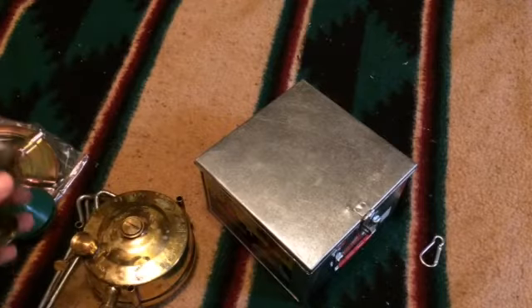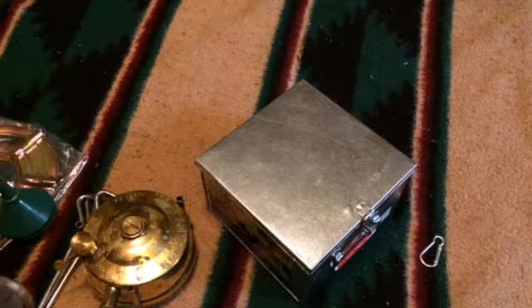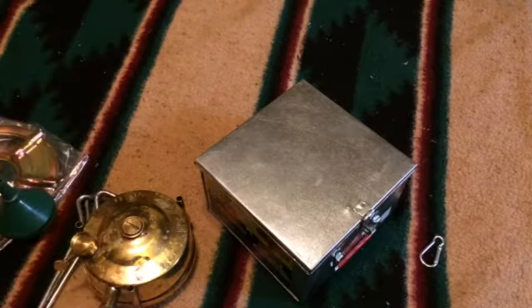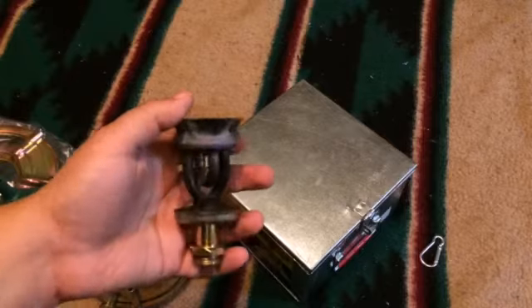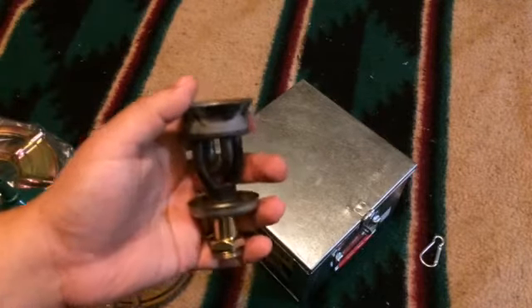If any of you guys go out and get one for $60, let me know what you think right away. I can tell you that this Model Zero has basically exceeded my expectations so far, and this burner is well-made — it's as well made as any of the Swedish ones that I have, and this is really the key to it.